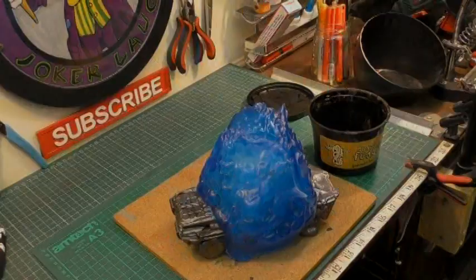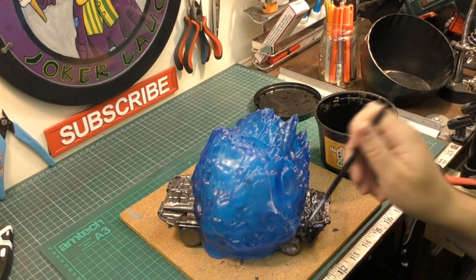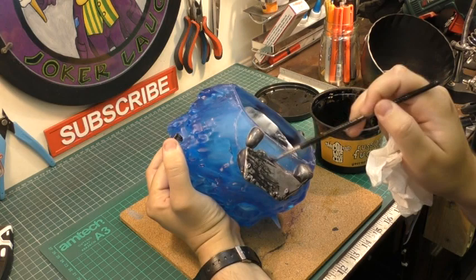Three days later. Now that the silicone is nicely dried, I'm just going to go in with another layer of black wash and gently wipe away the excess — this basically gets into all the nooks and crannies and just adds a little bit of shading to the armoured vehicle.